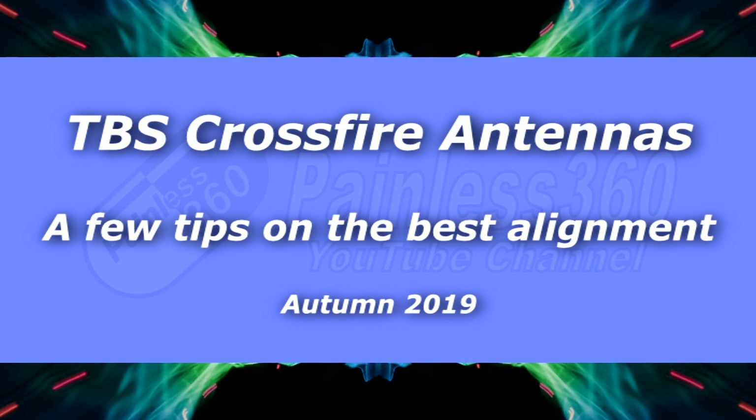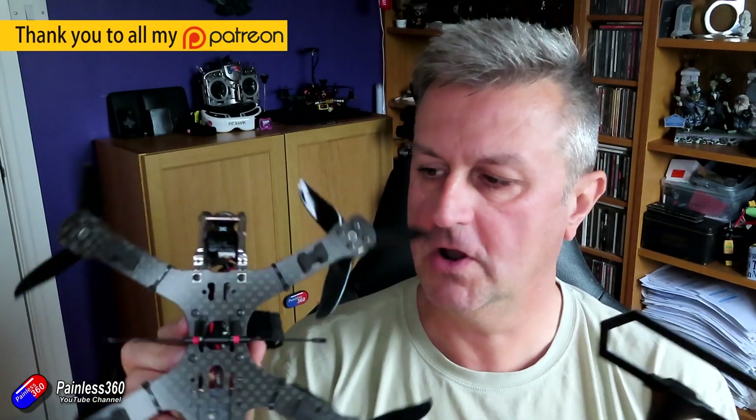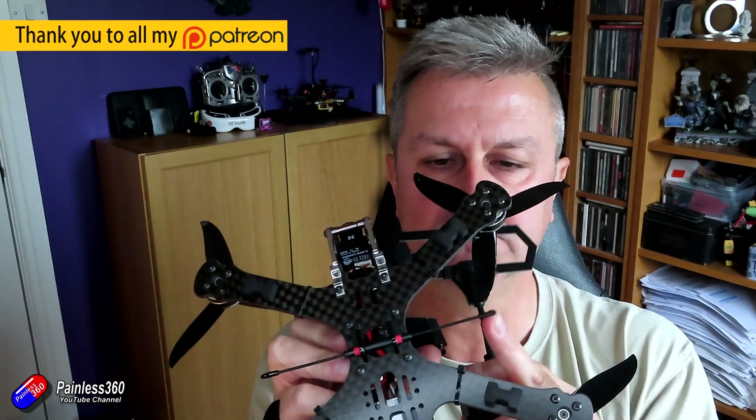Hello and welcome to this Crossfire Quick Tip. It's actually not just about Crossfire — it's about anything that uses this style of linear antenna. Those of you that have been watching for a long time will see lots of things with Crossfire on. I have an entire series that goes through everything around Crossfire, so if you're interested in this long-range system from Team Blacksheep, go and have a look at that. There are some exciting things coming in development from TBS, so it looks like this is going to be an even more interesting system to use in the future.